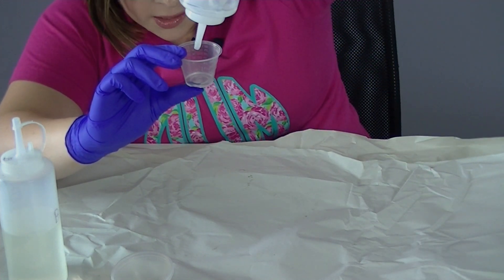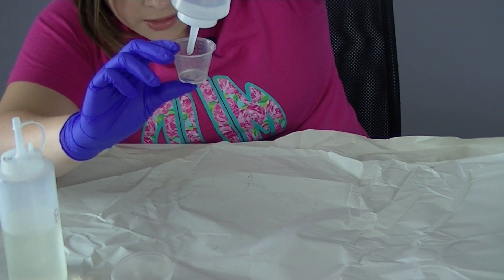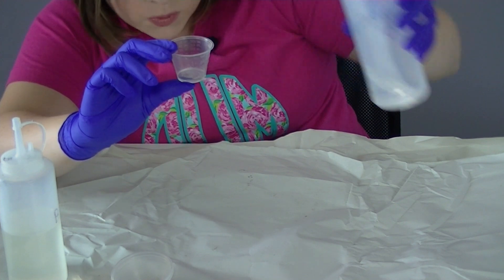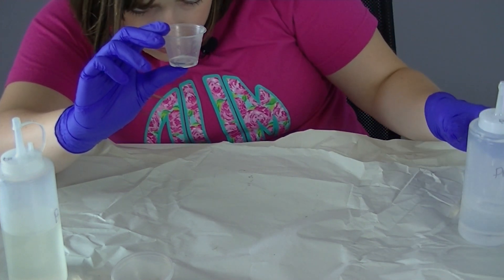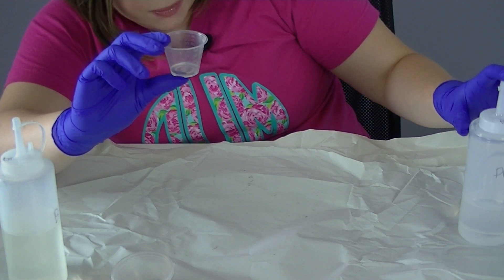The key to epoxy is that you want to mix it in a one-to-one ratio, so you want it to be as close to even in Part A and Part B as you can. That's why I like to use a medicine cup — you can also get these super cheap on Amazon.